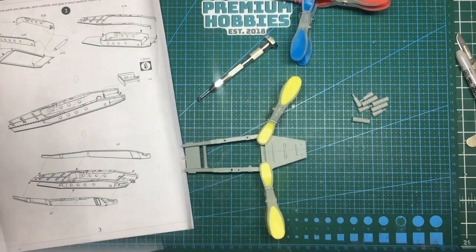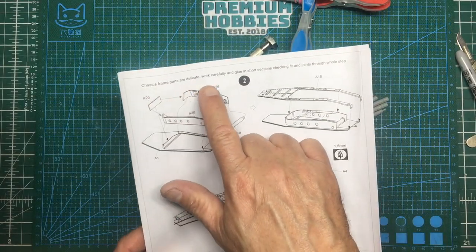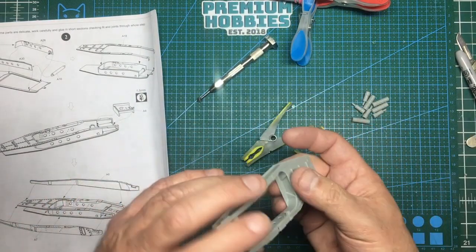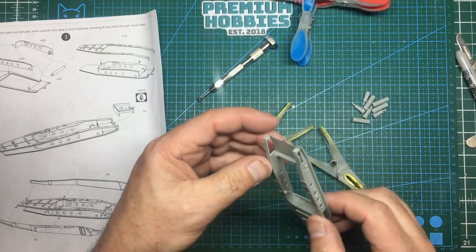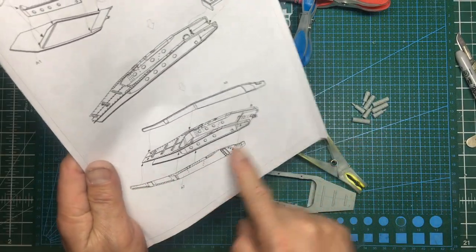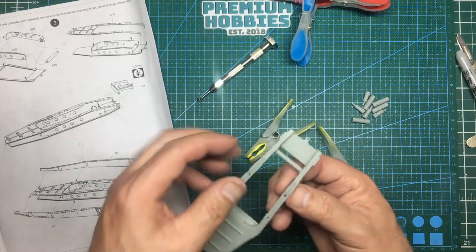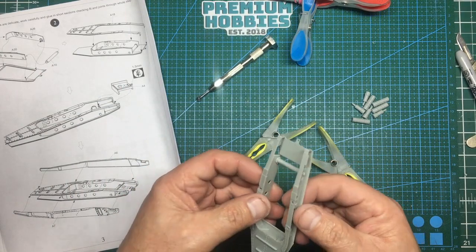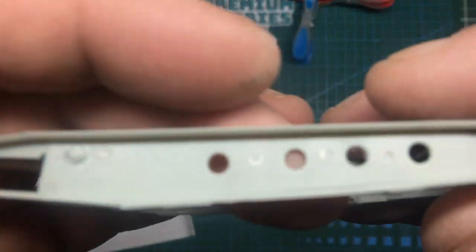Moving forward — the chassis is now all glued together. As the instructions say, glue short sections, check fitting through the whole step. I've glued the forward area to the rear, and the lower section together too. I haven't glued the end plates yet as those go on next, and I haven't glued along one edge in case it needs to be moved in or out — it's easier to do both sides together, given the tiny stepped flanges where the parts fit.